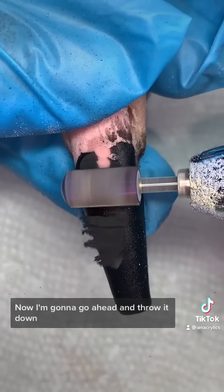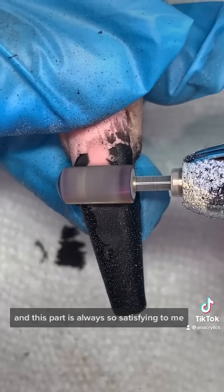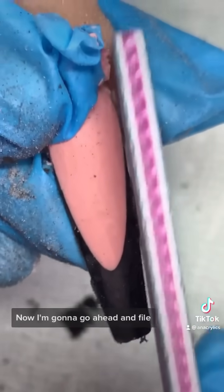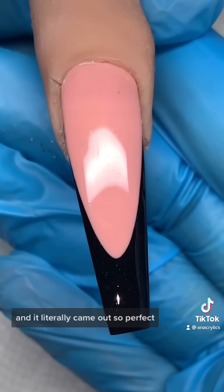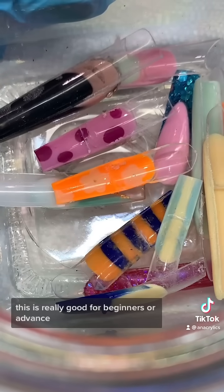Now I'm gonna go ahead and drill it down, and this part is always so satisfying to me. This is how it looked — I go ahead and file, buff it out, and add my top coat. It literally came out so perfect. I highly recommend this; it's really good for beginners or advanced.